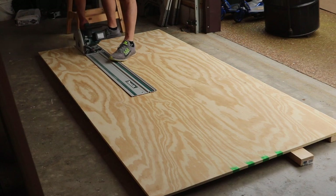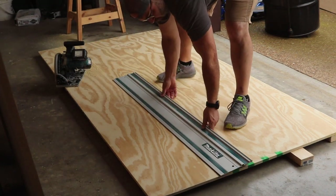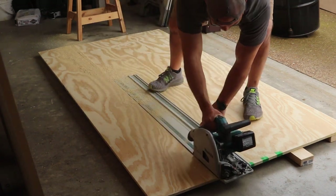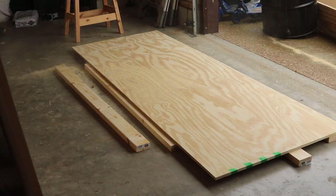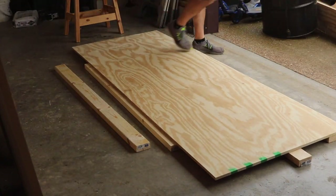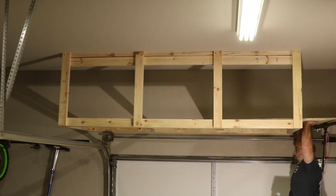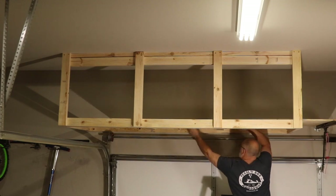I measured from the wall to the inside of the bottom dado board to get the width of the floor and cut three-quarter-inch plywood to size using my track saw. This track saw is really handy when breaking down large sheet goods — I'll put a link to it in the description along with links to all other tools used in this project. I then slid the three-quarter-inch plywood into place for the floor and screwed it down using 2-inch screws. The floor should rest on top of the board attached to the wall and flush with the dado boards on the outside.